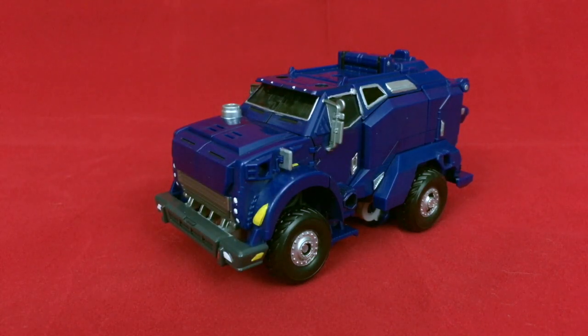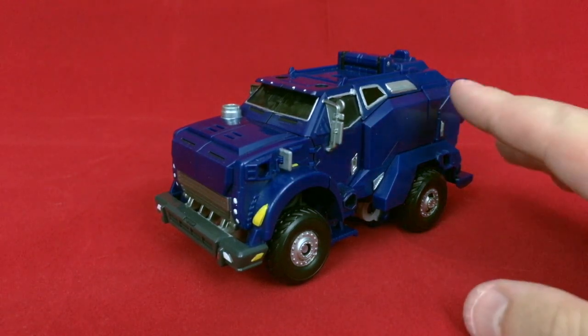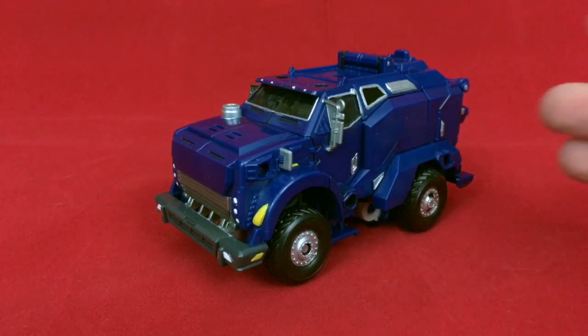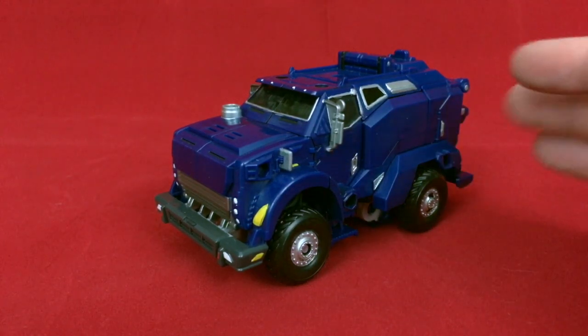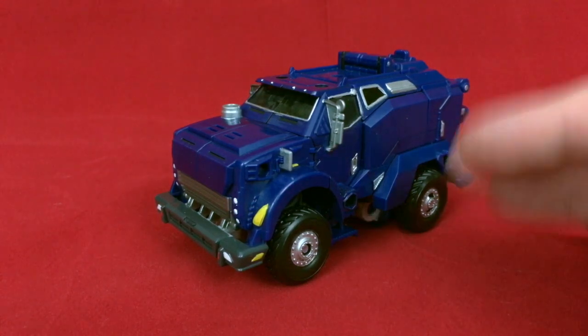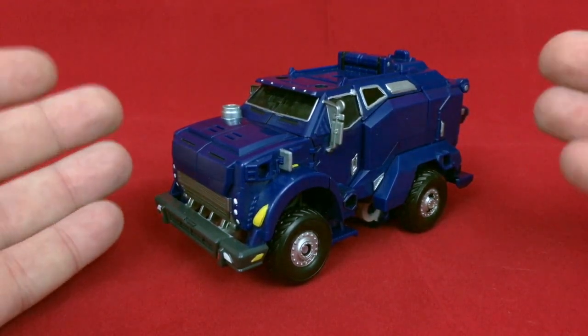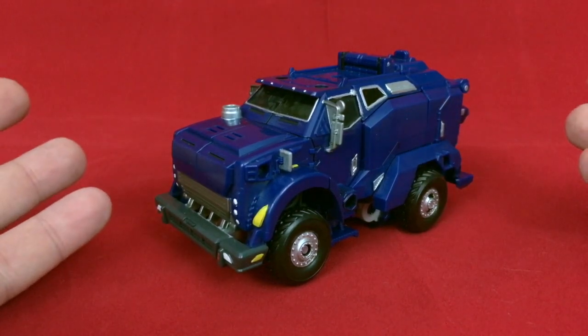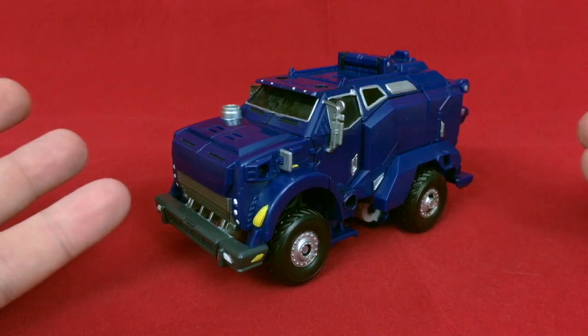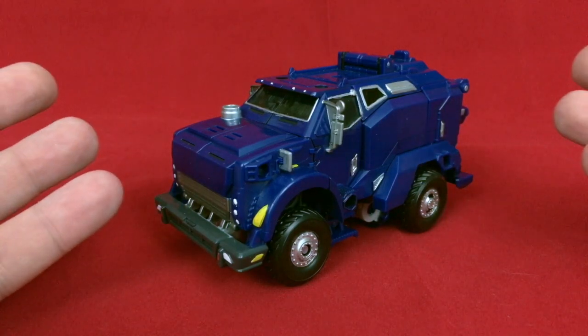where he had no additional paint and no stickers, because when I bought this guy, the only way I was able to get him for less than $200 was to get one that did not have stickers and did not come with his Arms Micron. So he doesn't have his hammer, didn't have stickers, and was very plain looking. Still a cool figure, but definitely needed some color. So obviously, I went and did it.